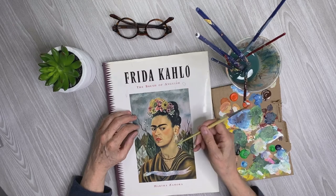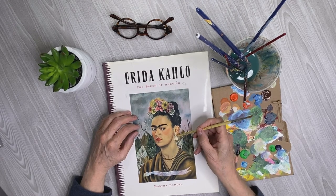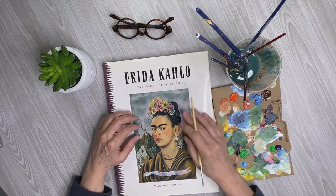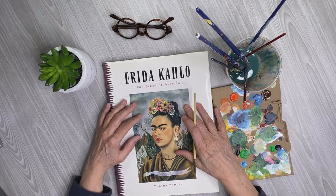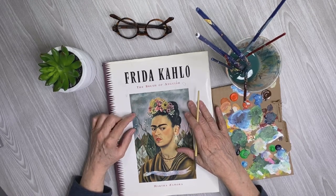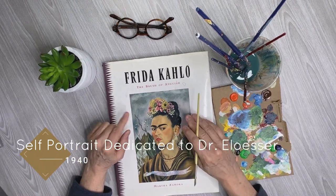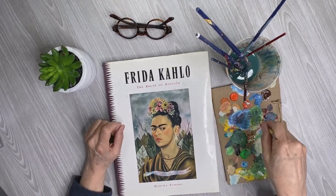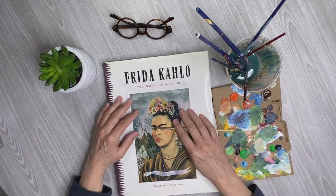A little caveat — these earrings that are little hand earrings were made by Pablo Picasso and given to Frida when she did a show in Paris in 1940. So this painting is from 1940. She painted it on canvas, I believe — I'll check for that — and with oil paints. I paint in acrylic as I mentioned, so let's go and see what I can do.